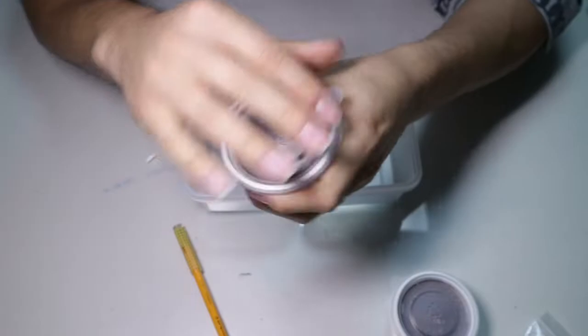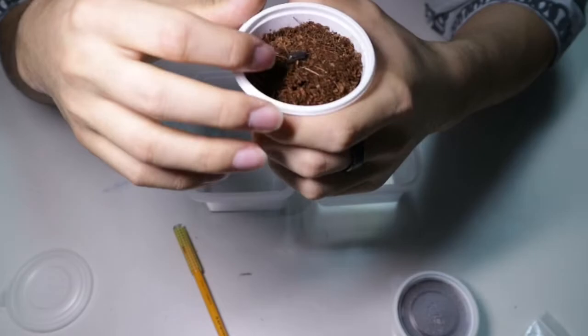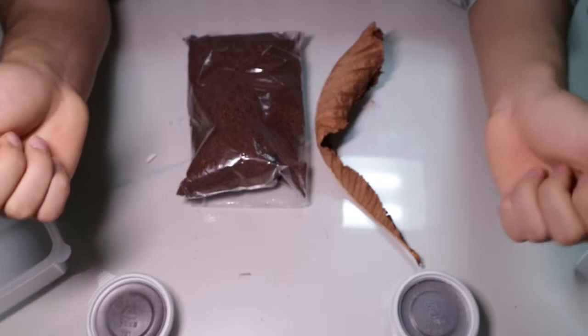Now let's open up our second species. I believe it's Montenegro — yeah, it's from Europe and they are gorgeous. I'll give you a closer look later, and now let's set up.